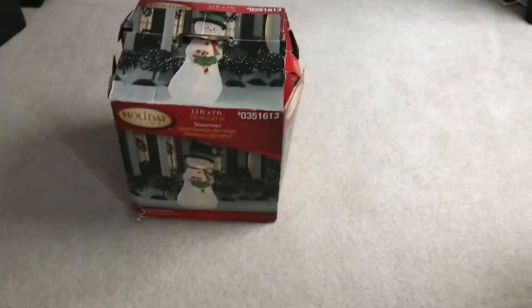Hi guys, and today — it's like October, but I put this up a lot, like normally in my house.